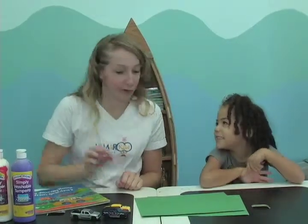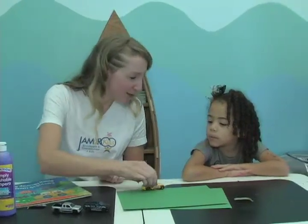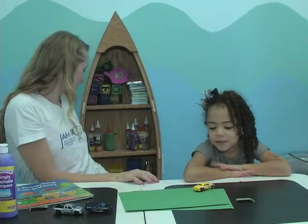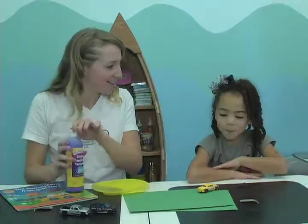So today, Ollie, we're going to be using these toy cars that you might have lying around at home and we're going to be printing with them, driving them through some paint to make some cool tracks. You can make puddles! Yeah, yeah, you can make puddles.